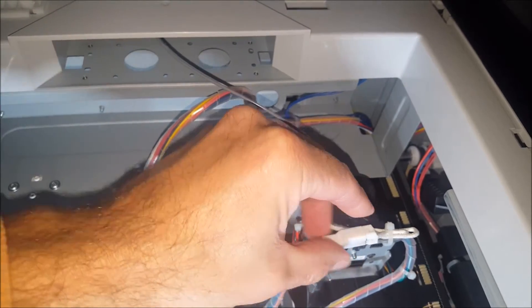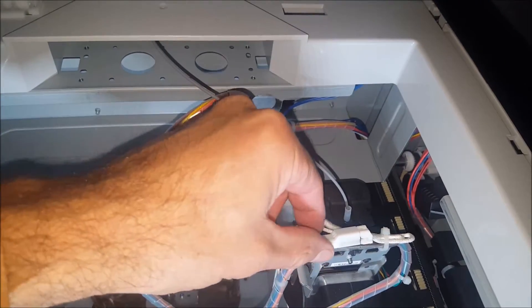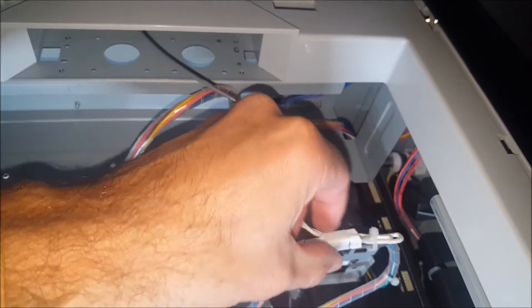This connection keeps losing contact, causing the extruder to not heat up. To disconnect this connection I did have to cut off a zip tie, kind of like this one right here, but after cutting the zip tie I was able to push a tab down on the right side of the connection to disconnect it.